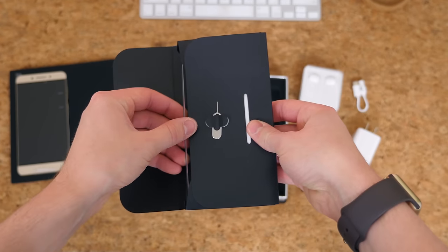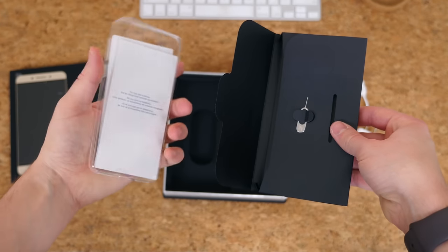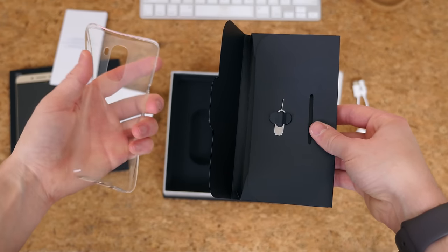What is exciting to see is a protective case included right here in the box. It doesn't look to be made of any seriously high-quality materials, but it's nice to see — and it's free.